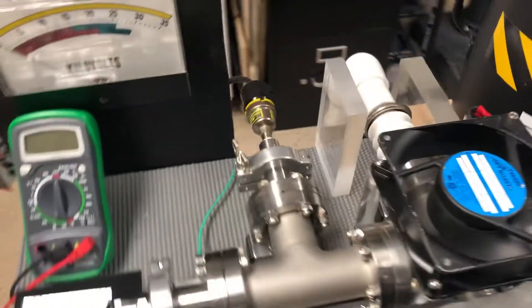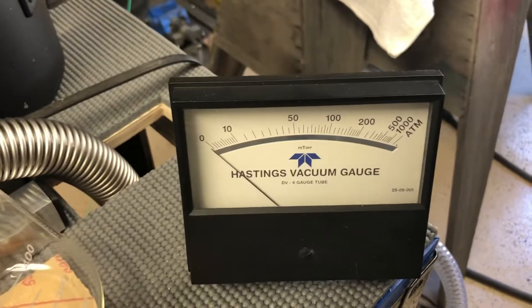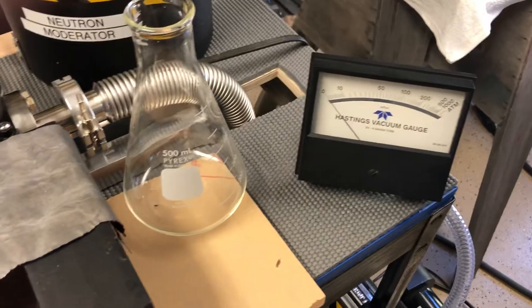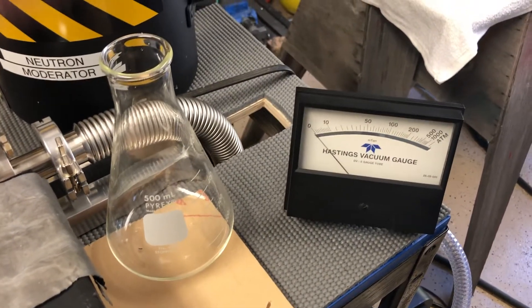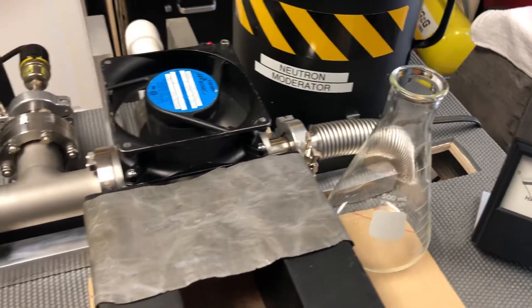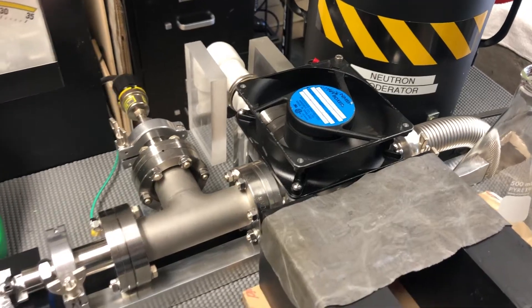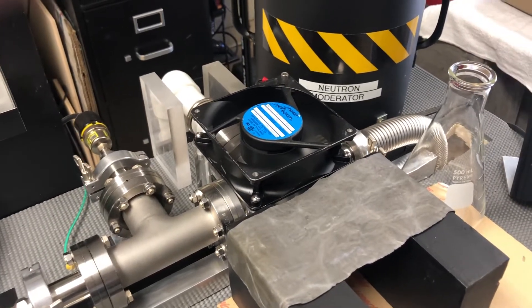Coupled to the new DD-6M vacuum thermocouple gauge, I've got the Hastings meter here to give me vacuum readings. For this fusion run, 40 millitorr of deuterium pressure at 21,000 volts at between 1.75 and 1.8 milliamps is what gave me my very low yield — but detectable nonetheless.